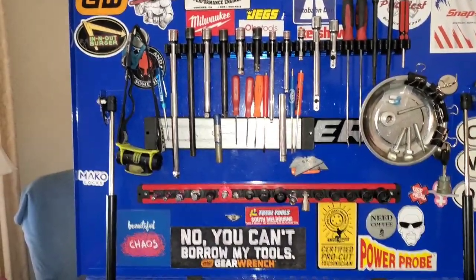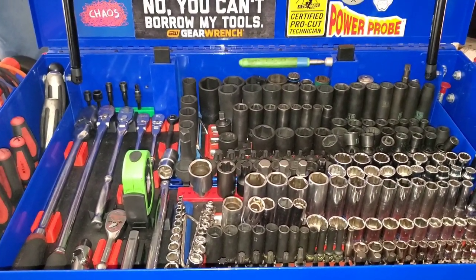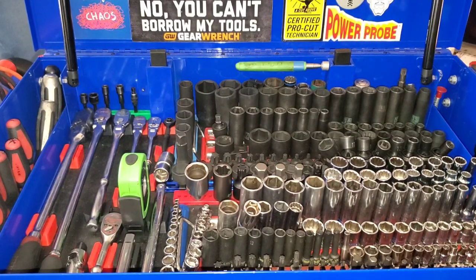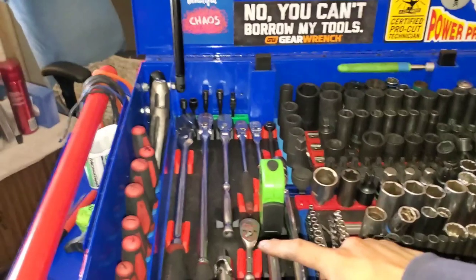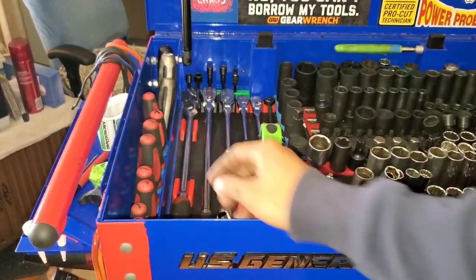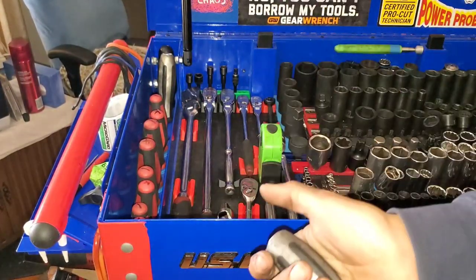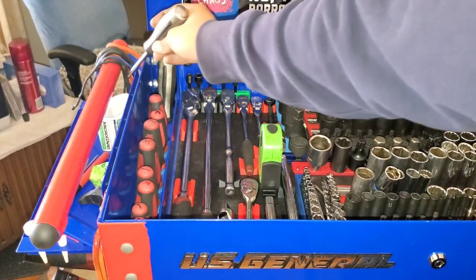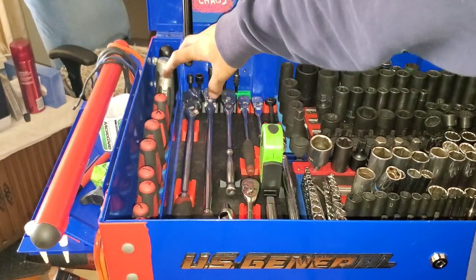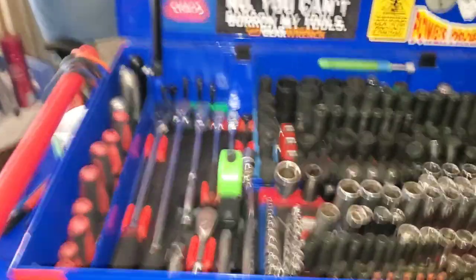So we'll get right into the top of the cart. On this side we keep screwdrivers — just a Harbor Freight set, they've held up well, probably be upgraded sometime soon. Vessel number two and number three impact drivers — that's the two silver handles — and a big Stanley USA flathead.